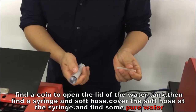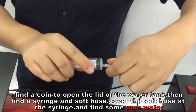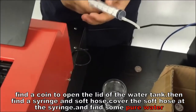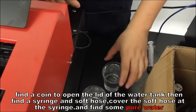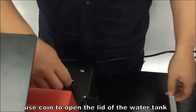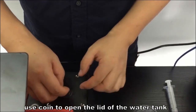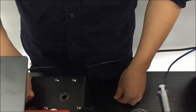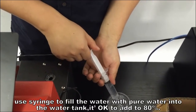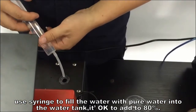Find a coin to open the lid of the water tank. Then find a syringe and soft hose — cover the soft hose onto the syringe. Then find some pure water and use the syringe to fill the water tank with pure water. It is OK to fill to about 80%.